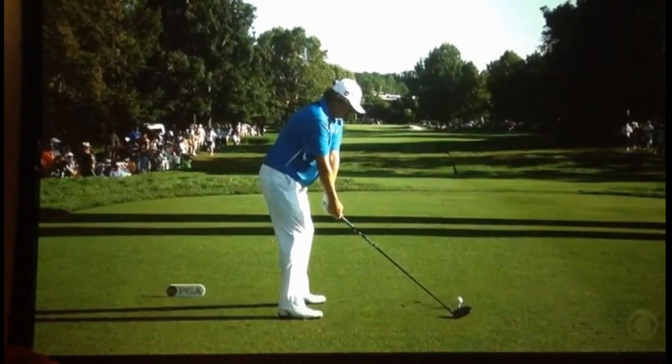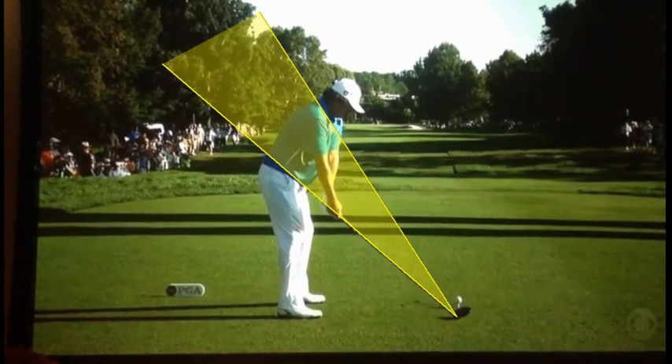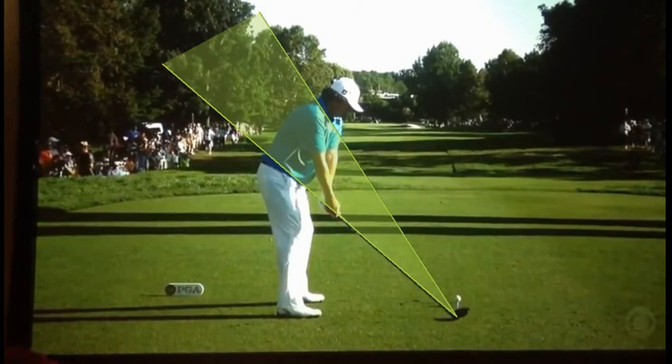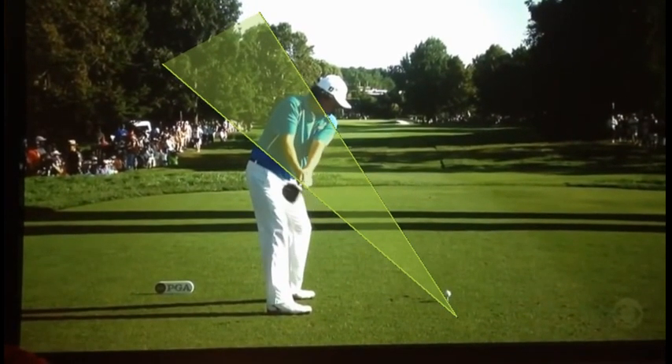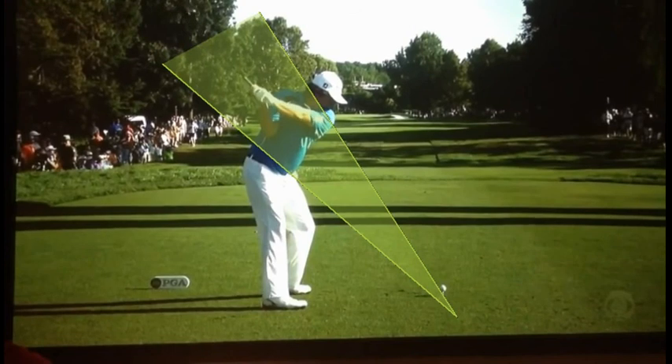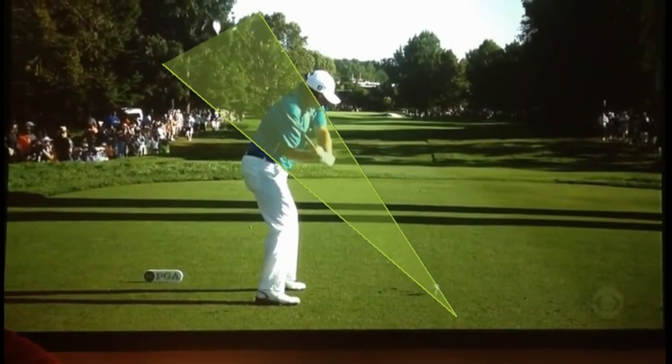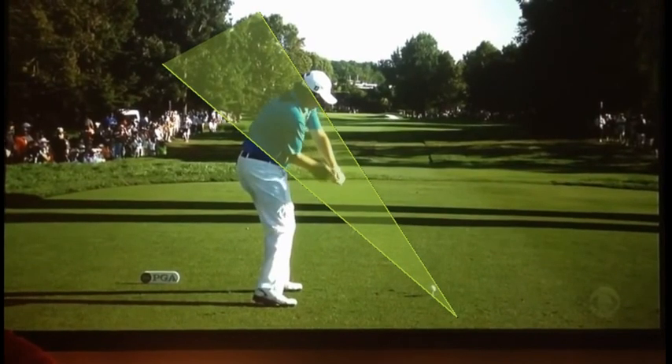Jason Duffner has a very different look, even in his setup — look how crossed his arms appear. He takes it back with the club behind his hands. But again, here's the important part: coming down inside that shaded area as he comes into impact.